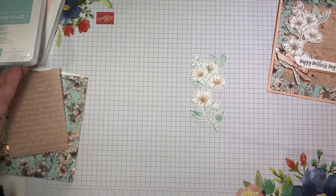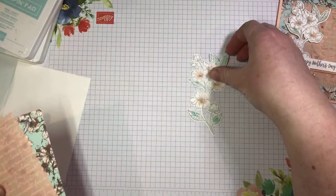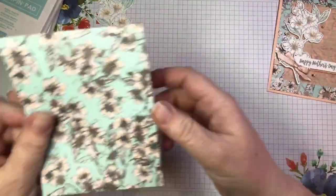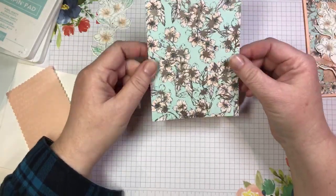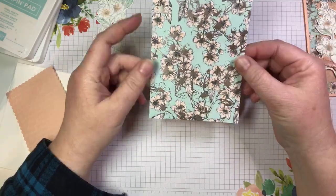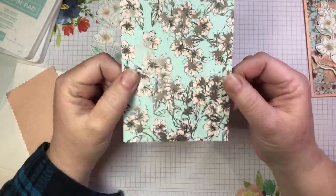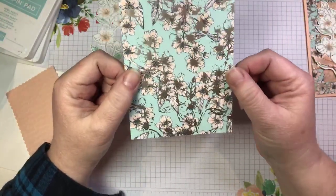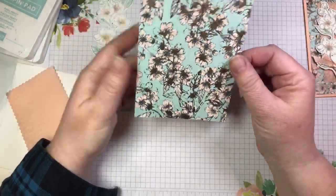Hi Julie, thanks for joining me and thank you so much for sharing. So we're going to set this aside for a minute and talk about this gorgeous DSP. This is the designer series paper that is in the suite — it's called Parisian Blossoms, the same as the suite name. It's specialty DSP with champagne foil accents on it. You can probably see that catching the light. We're going to use this side.